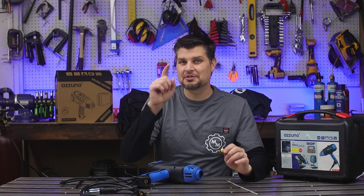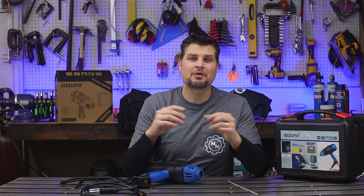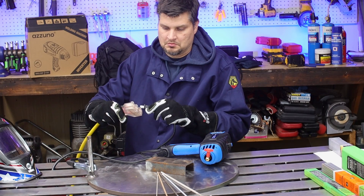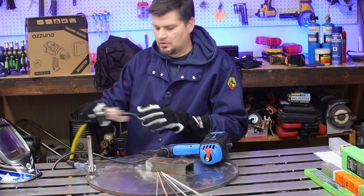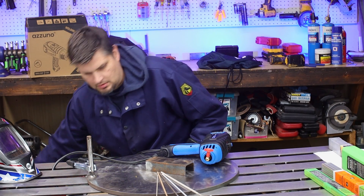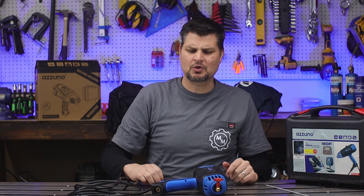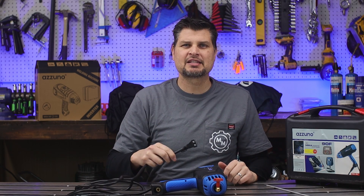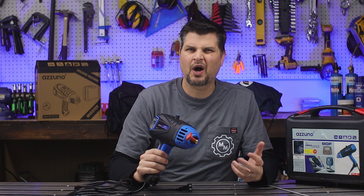And best of all, if you stick with me to the end, I will show you how to hook up a TIG torch to it. It's 110 volt, so it's not a totally portable unit. You just hold it in your hand, which obviously begs the question: if you've got to plug this in just like your other machines, then why?